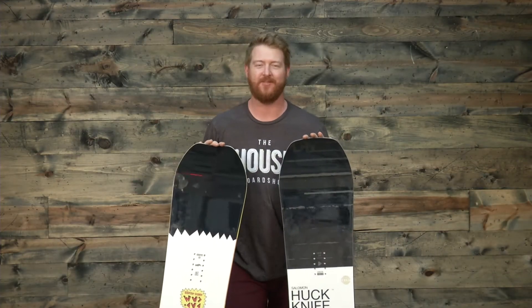The Salomander also features a flex rating of a 4, but it has a super flat profile shape. When you set the board on flat snow, the board is going to be completely flat — there's no early rise, no rocker, no camber. It's just flat. It's very stable and consistent, but not as catchy or reactive as the Quad Camber that you'll find on the Huck Knife.